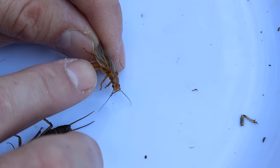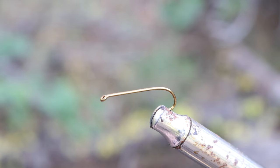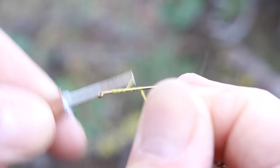We're going to tie a fly that looks like a golden stone. For the wings we're going to use elk hair or deer hair, and we'll use orange color yarn for the body. I have my fly tying vise all hooked to a branch out here right by the river, and we're going to use yellow thread to get that started.